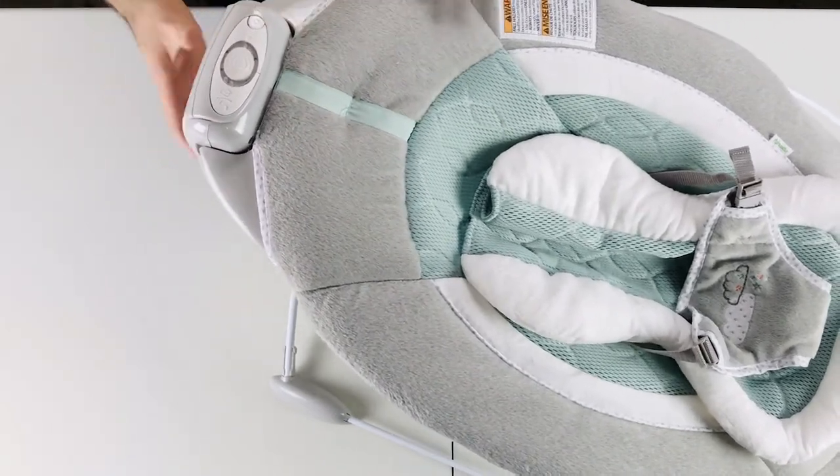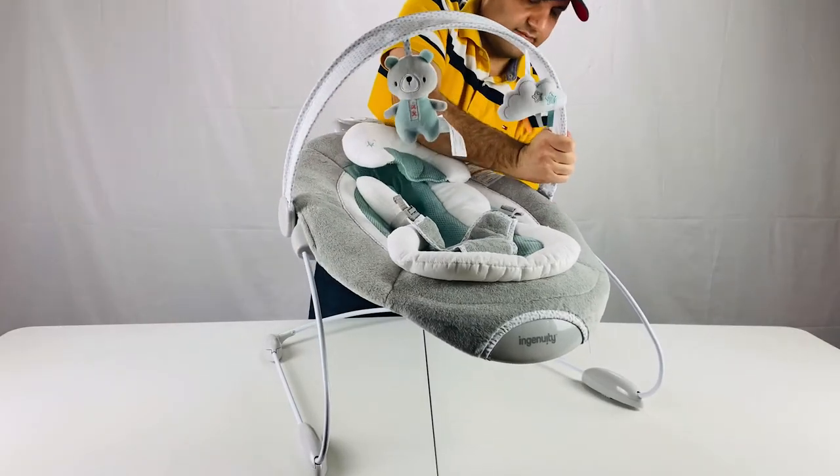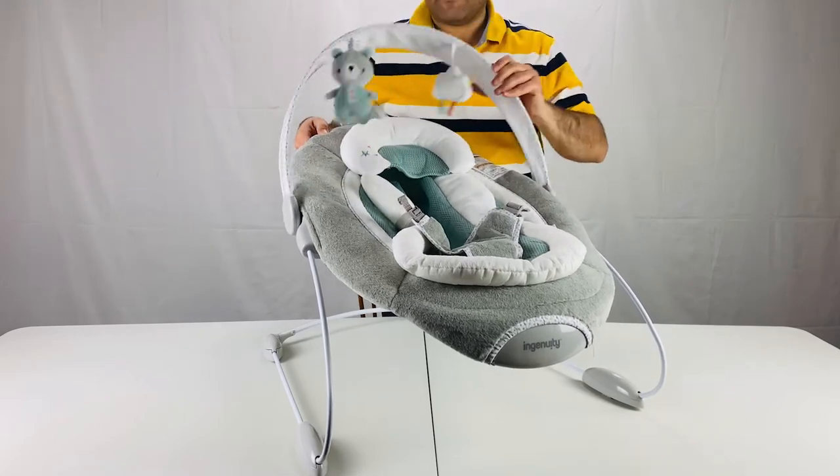By the way, we also have other videos on the review, assembly, and disassembly of this Bouncer. Don't forget to give us a thumbs up and consider subscribing. Thanks for watching and see you next time.